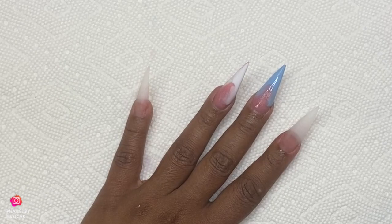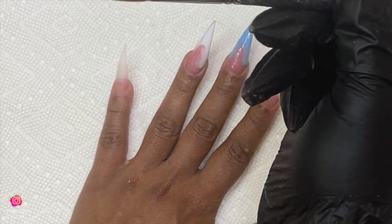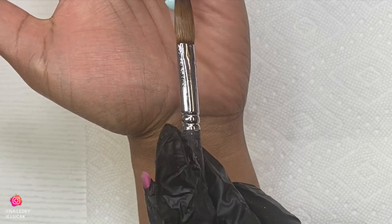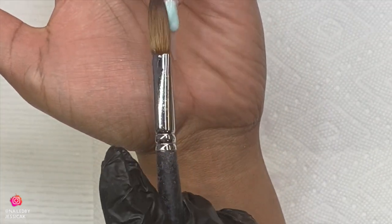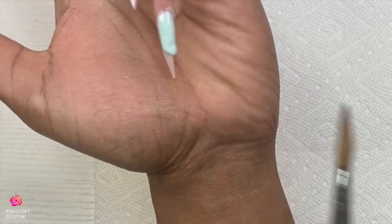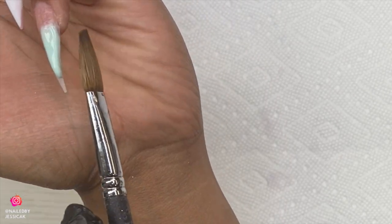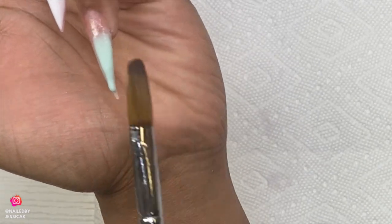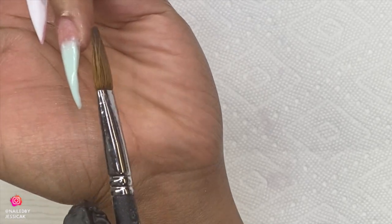I'm going to do an ombre on the pinky using Glam and Glitz Carpe Diem — such a beautiful color and it glows in the dark. I'm almost out so I'll have to repurchase it. I'm going to be doing a vertical ombre, so I'll do one side this color and then one side another color. I'll just place it and get that color in place without worrying about blending yet. It doesn't have to be perfect because I'm putting a design on top. I always try to keep that in mind — don't overwork yourself when you're going to cover it up anyway.